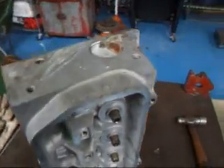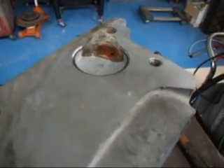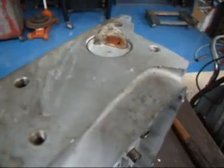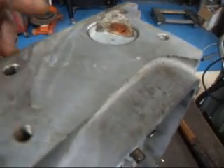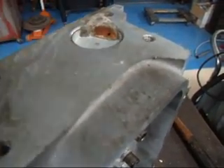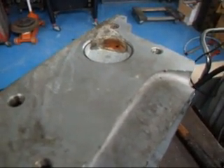Hi, it's John from Costa Mesa R&D. I wanted to show you a problem that we have on a lot of heads: a leaky core plug. What you need to understand about these is that this is an aluminum head and this is actually a steel core plug. You don't want to replace this with a brass freeze plug because it will cause a galvanic reaction and it will act like a battery.